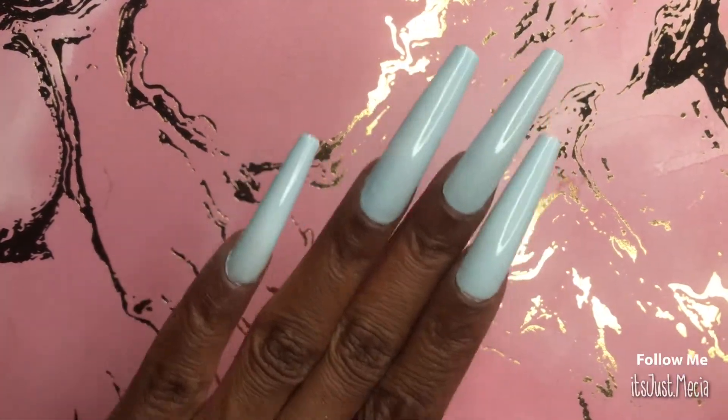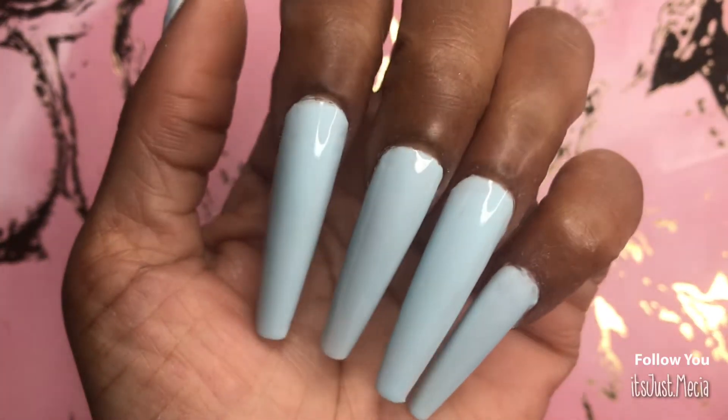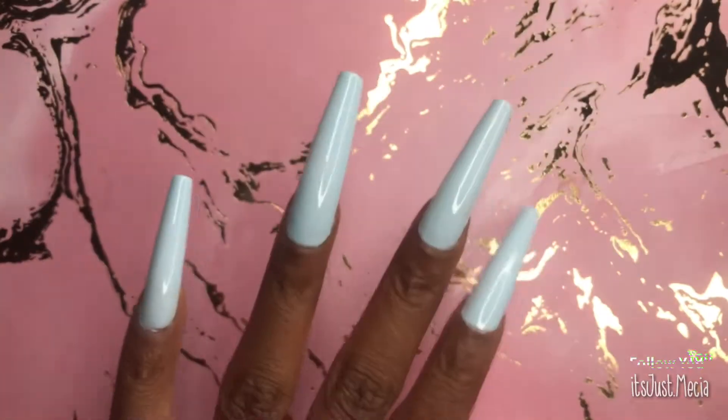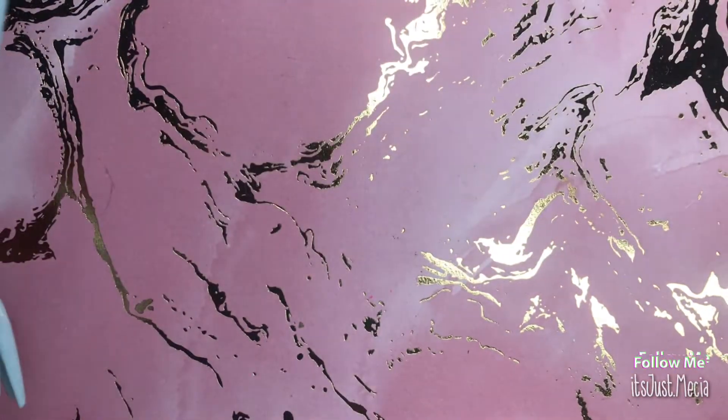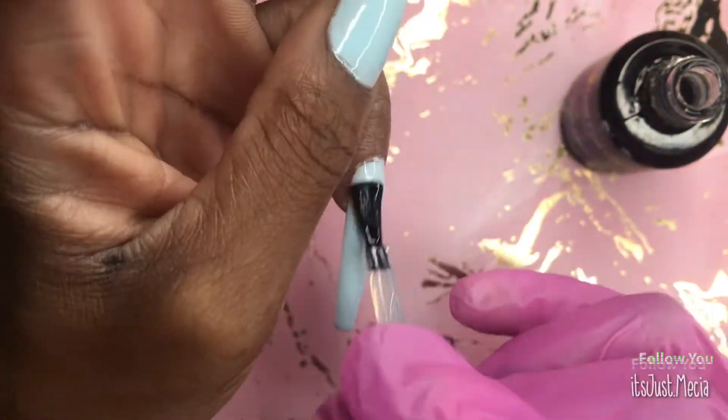The second coat is already applied onto the nails. This polish was like butter — it was so smooth. I liked it. I really didn't need to go in with the second coat, but I did because that's just me.